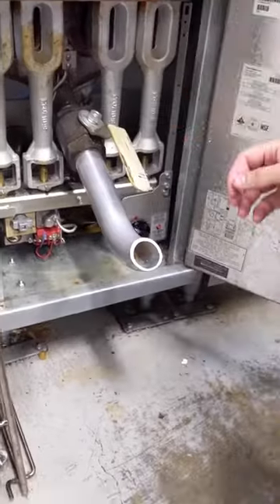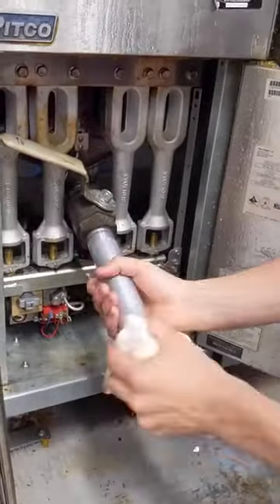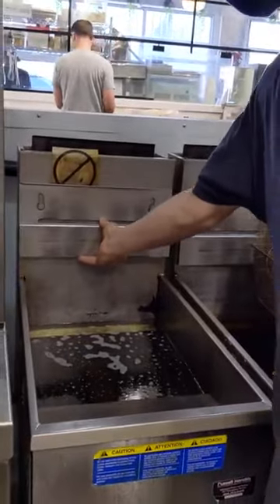Step 8. Close and fill. Make sure the handle is closed by pushing towards the fryer, and turn the nozzle counterclockwise to completely detach. Fill the fryer with new oil to right below the maximum line. Step 9. Reassemble the fryer.